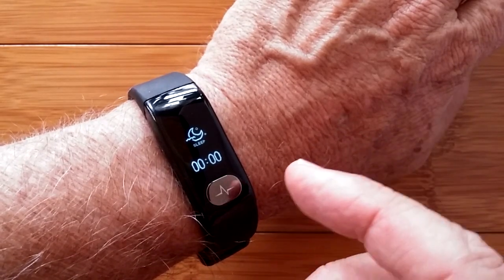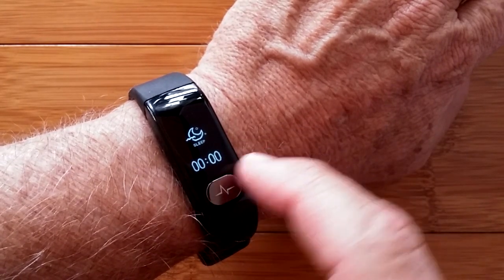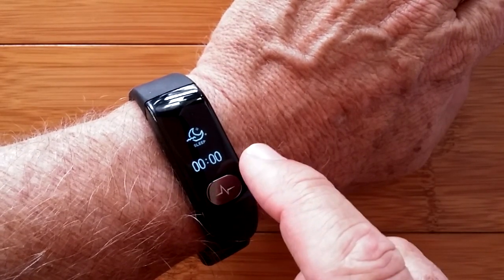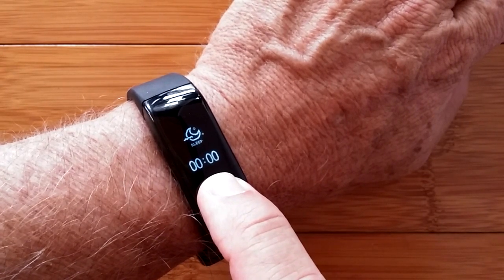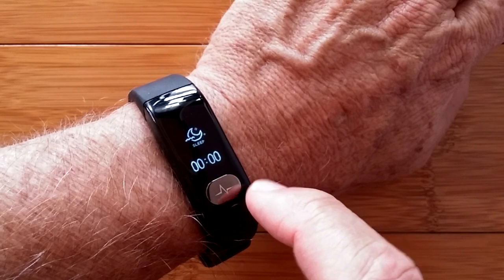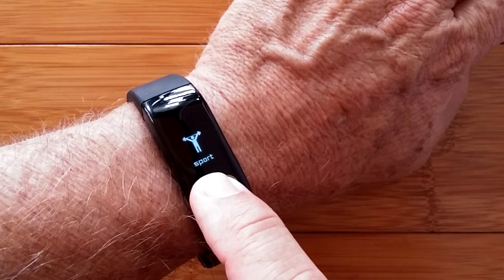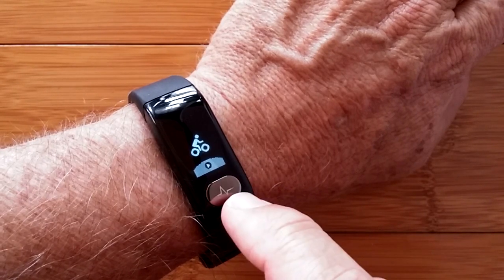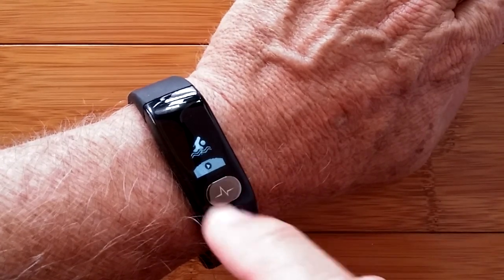We just moved into the sleep report — I have none because I didn't wear it last night, but if I had, it would give a quick synopsis of hours and minutes slept. If I press and hold on some of these we can go into another menu. No deeper analysis of light versus deep sleep shown here on the band itself. Into sport mode now — this is really different. Press and hold and you enter sport mode. We've got push-ups, running, cycling, jump rope, squatting, and swimming.